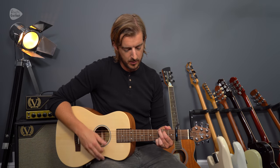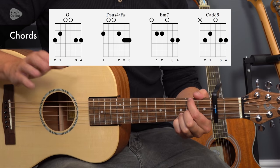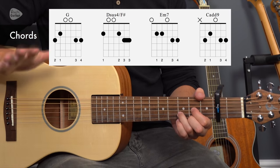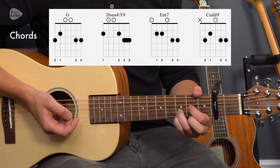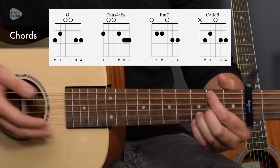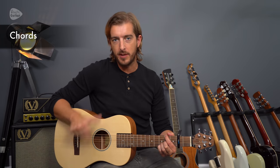I'll link to a free chord sheet in the description below. We have a G chord. I'm always going to be using this way of playing a D chord, which is a Dsus4 over F sharp. You could just play a normal D — you've got loads of options with your D chord. Play whatever D major chord you want. That's our Dsus4, and then we place the 1st finger and move our middle finger, putting the 1st finger at the 2nd fret on the thickest string, proportionate to that capo.